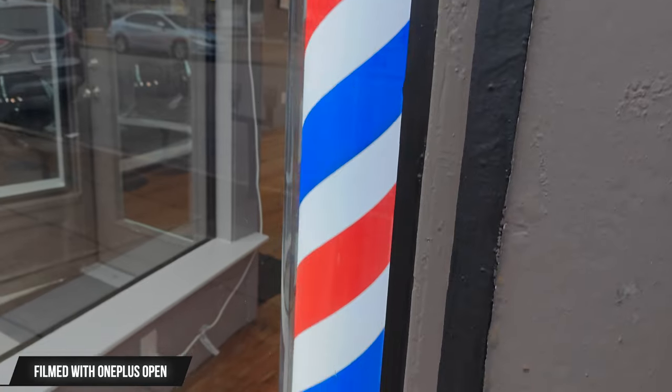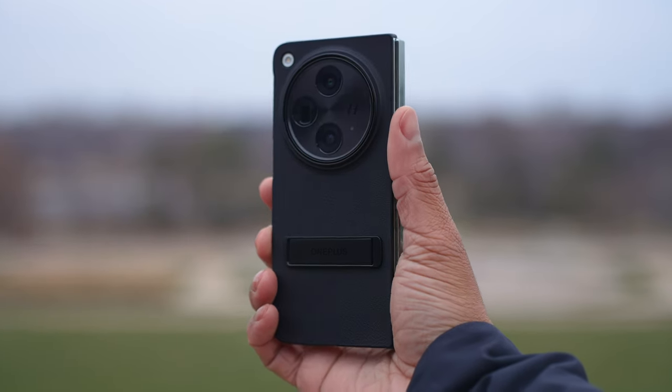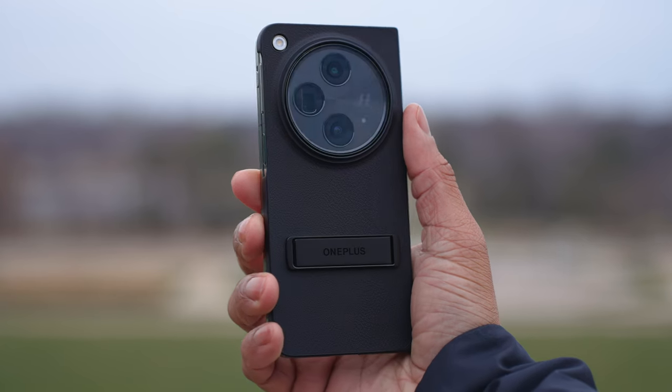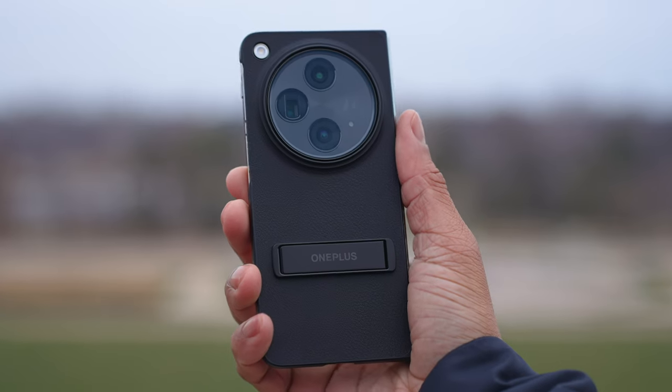The OnePlus Open is a very fun phone to use in general. OnePlus sponsored this video, and they gave me a $100 off coupon code — SOLDIER100 — valid from when this video is posted through January 31st, 2024. The link is down below to the website where you can use it. Drop a comment and let me know what you think about the OnePlus Open, and as always, thank you for watching.